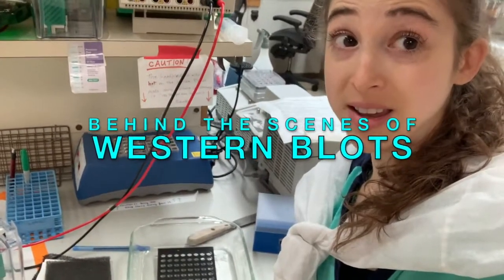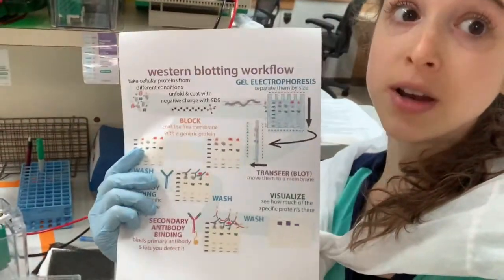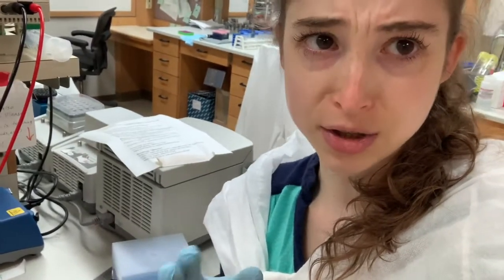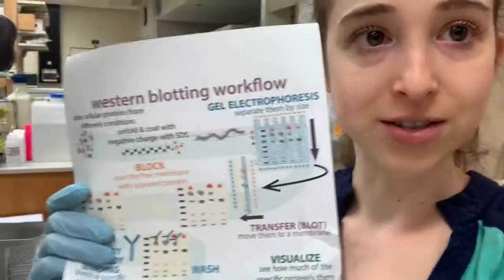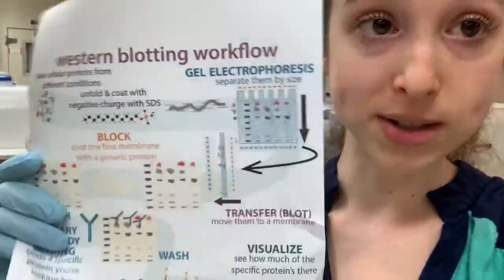If you've been in a biochemistry lab, you might be all too familiar with this thing. We're talking Western blotting. Western blotting is a technique that we can use to look for specific proteins after we do an SDS page gel. Today is a more casual introduction to Western blotting — what does it actually look like and how do we set things up.